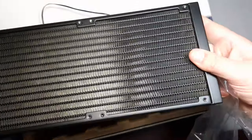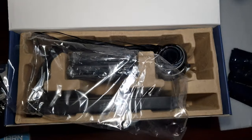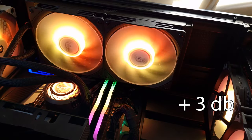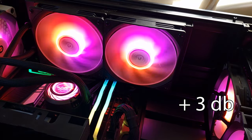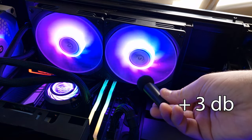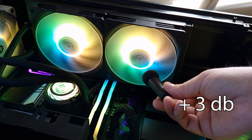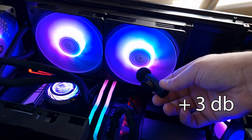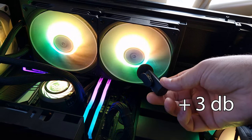Let's get this tested. This is the John 280 millimeter AIO from Valkyrie. Here it is at 50 percent fan speed, and now at 100 percent fan speed — as you can hear, it gets noticeably louder.